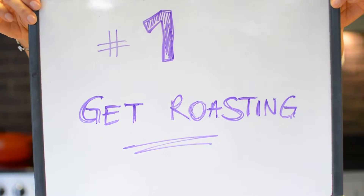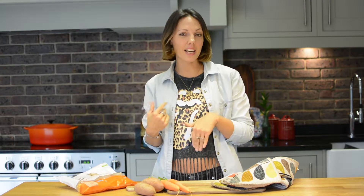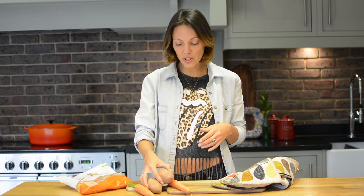Tip number one is get roasting. Anytime the oven is on, even if you have your kids' pizza in there or you're doing your Sunday roast, rummage through your fridge and roast anything at the same time. It could be your sweet potatoes or it could be your carrots. It's so simple.